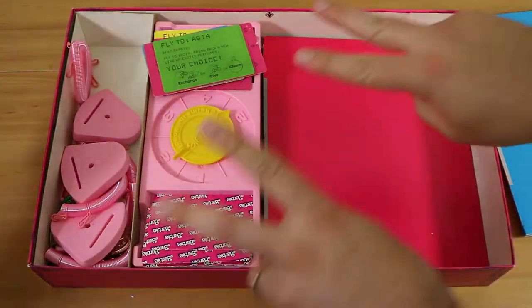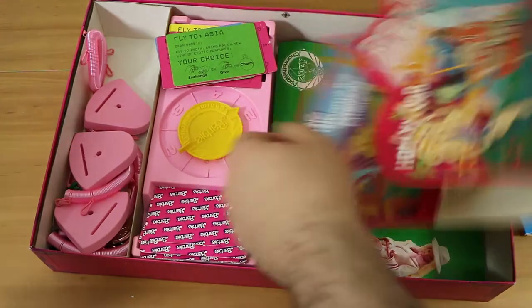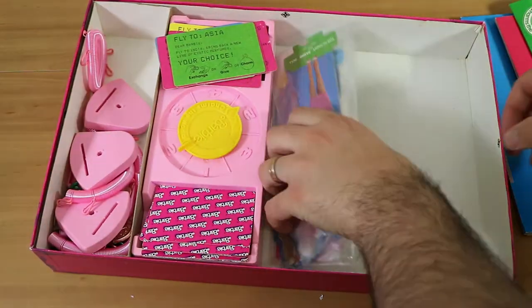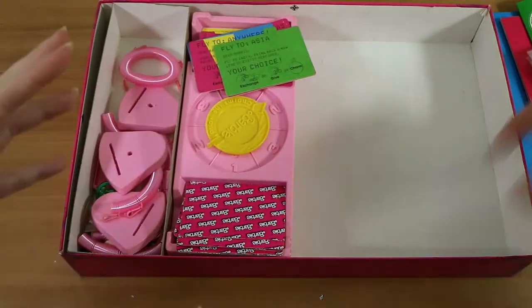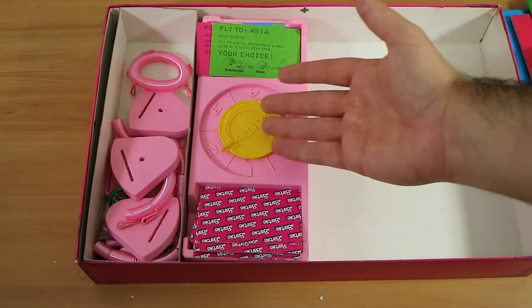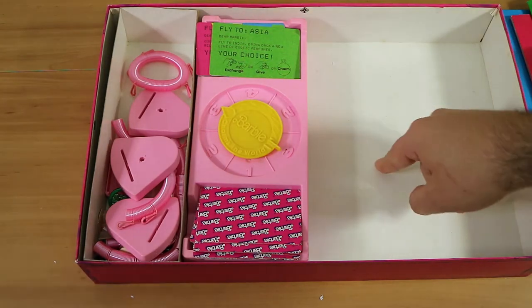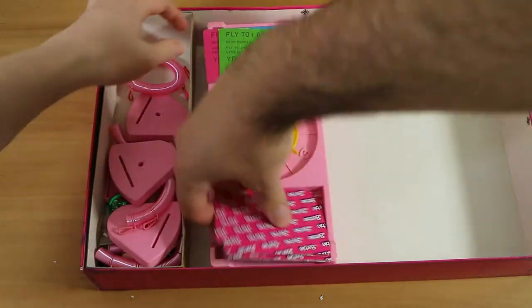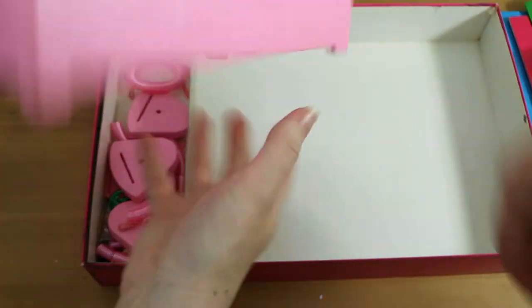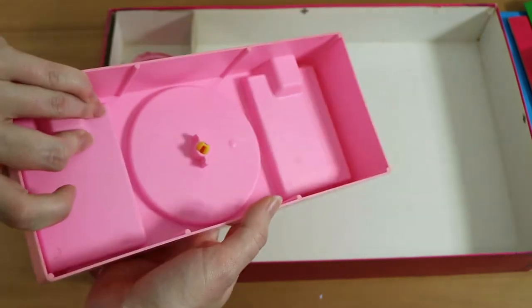The board is quite unique — it's not one big board, there are different continent sections you can put in any order. Let's take a look at the components first. There's the spinner — it spins — and it's something you can remove from the box. It's hard plastic, which is a nice touch, though not particularly thick.